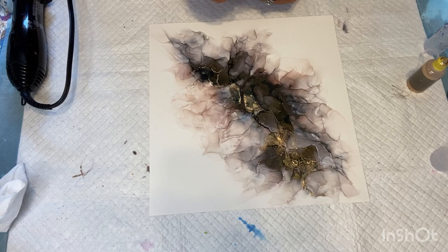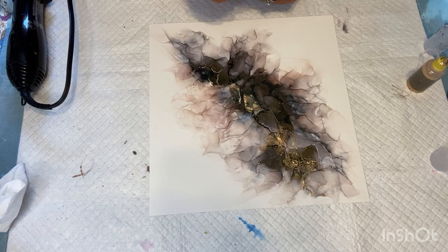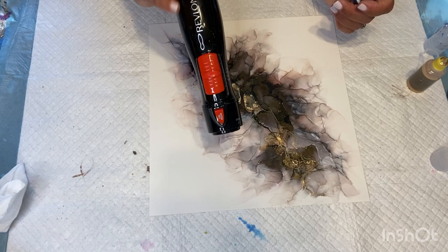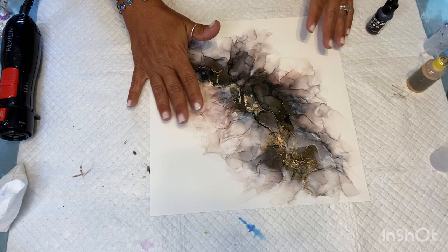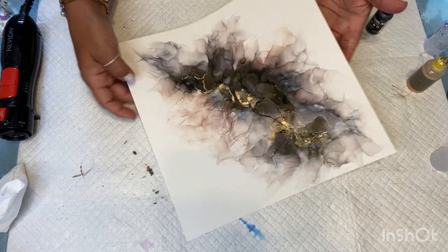I've been doing alcohol inks on and off for maybe about a year and a half. I always step away from them — I'd start doing them for a while and then step away. But I had a really hard time getting this wispy look, and this tool was something she suggested. It works awesome. It's kind of just a hand motion — you have to be very close to the paper. I'm really happy with this piece.